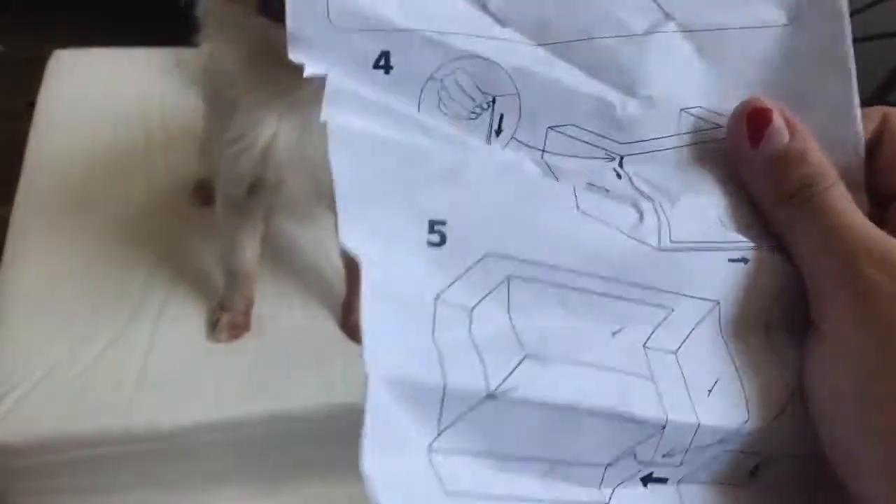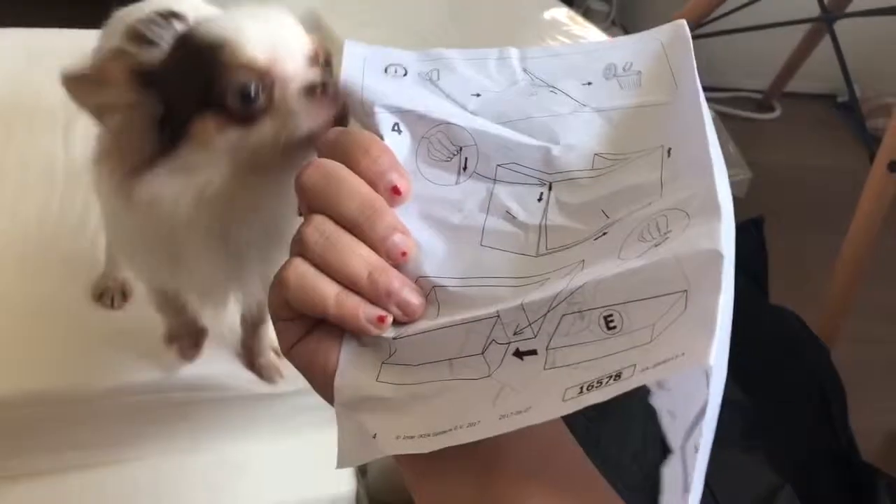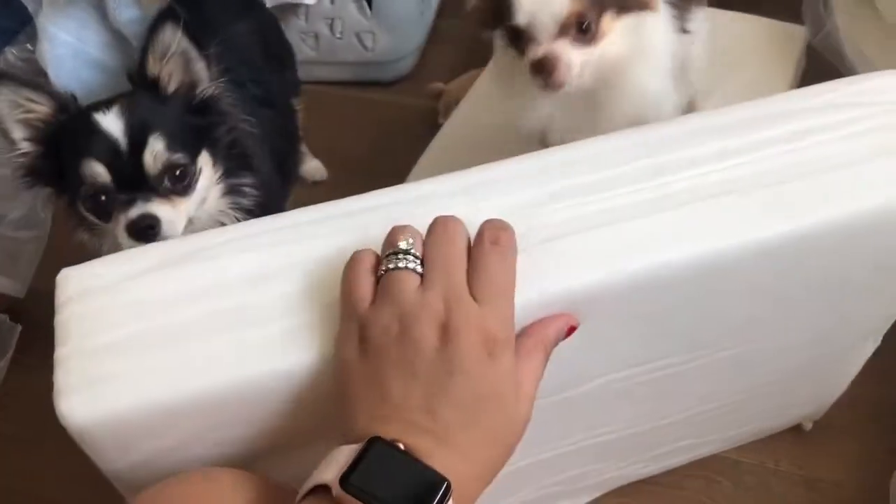It came with one manual — pretty simple construction. It seems like they use velcro on the side. Let me see if we can take the cover off... it seems like you can't take the cover off of this, so I don't know how that goes.